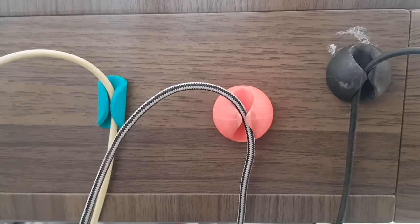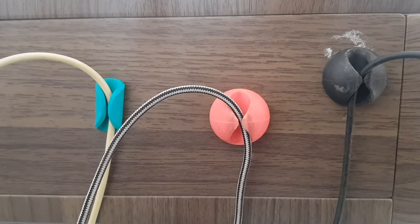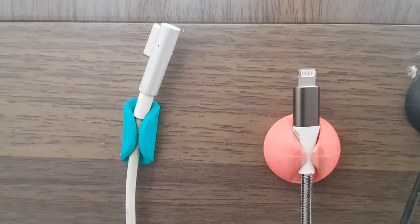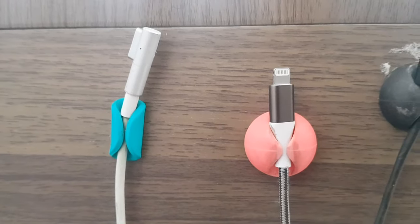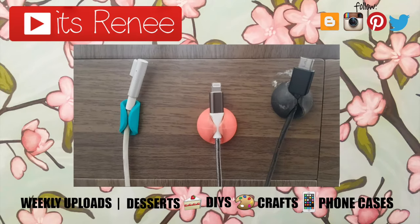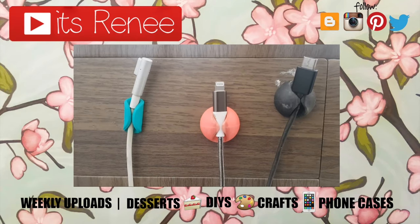I really hope this was helpful. I find it really stressful to have my cables all around my desk — I cannot stand having cables all around it. One thing that I have found that works for me working from home is having my cables on the sides of my desk. I really hope this was helpful and you liked it. If you did, don't forget to give this a thumbs up, check out more DIYs on my channel, subscribe for more, and let me know what you think. Thank you so much for watching, I'll talk to you later, take care!